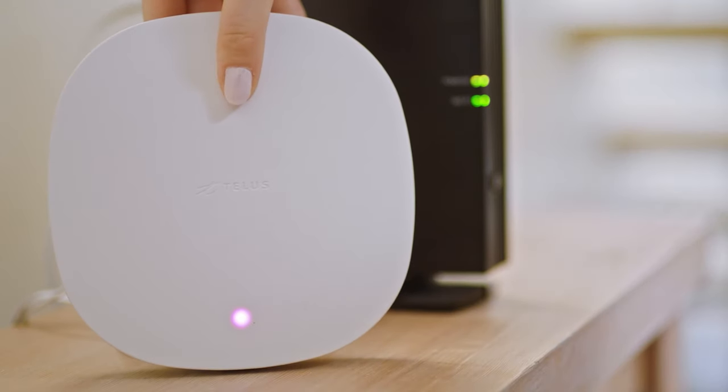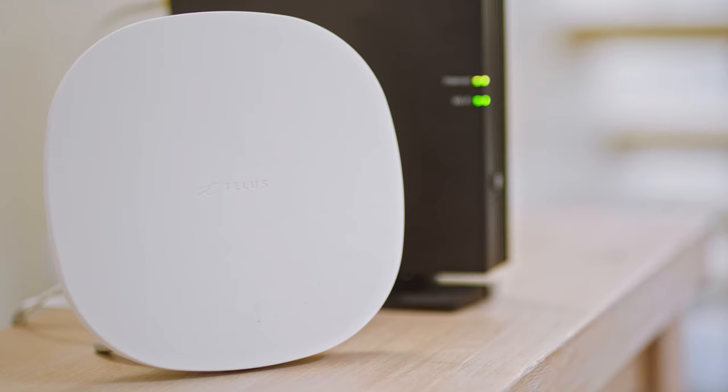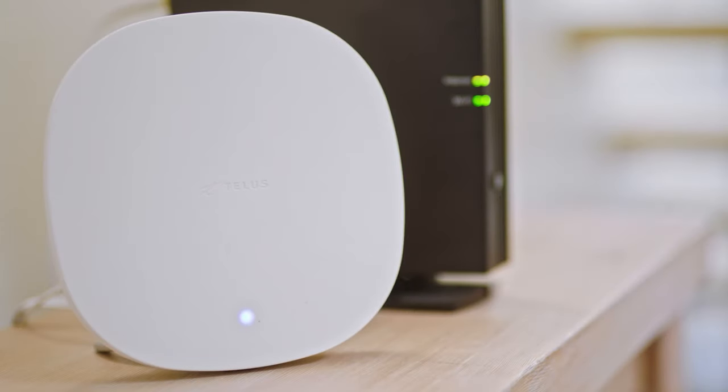Then turn the booster on. The purple light on the front of the Wi-Fi booster shows that the booster is starting up — don't unplug it during this time. Next, the light may start blinking blue while the Wi-Fi booster is connecting to your home network. And finally, the light will become solid blue once it has a solid connection.